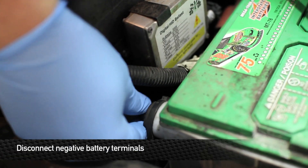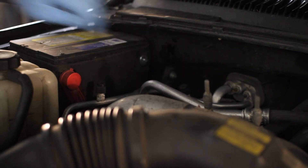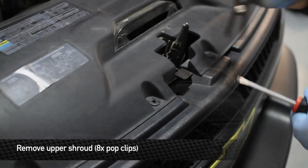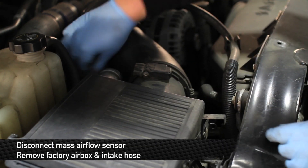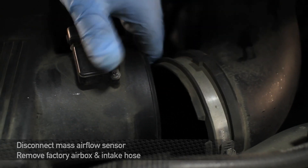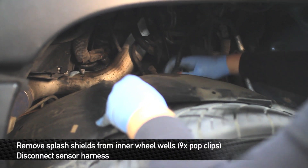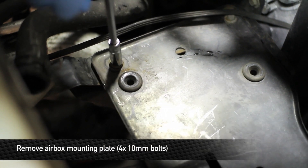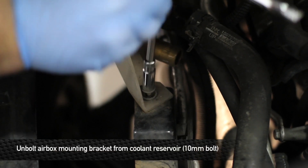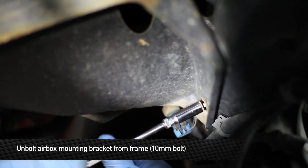First things first, disconnect both negative battery terminals. Next, remove the upper shroud by removing the eight pop clips. Next, disconnect the mass airflow sensor and remove the factory air box. Next, remove the splash shields from the inner wheel wells and disconnecting harnesses. Next, remove the air box mounting plate by removing the four 10 millimeter bolts. Unbolt the coolant reservoir from the air box mounting bracket.